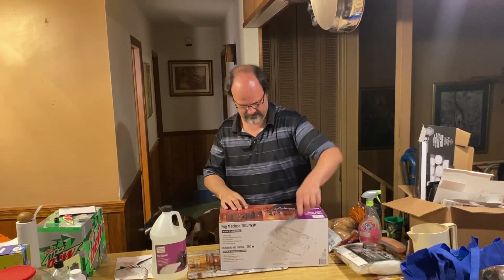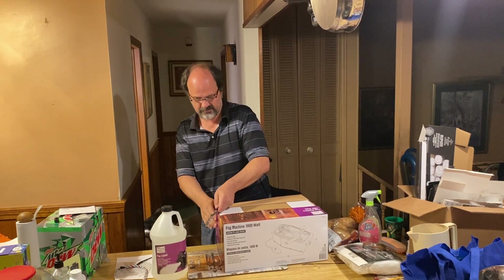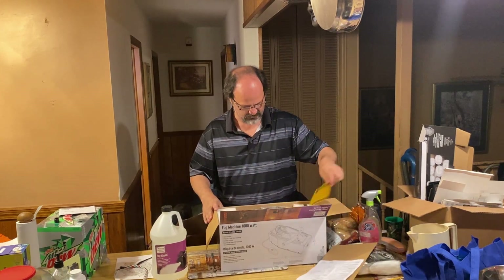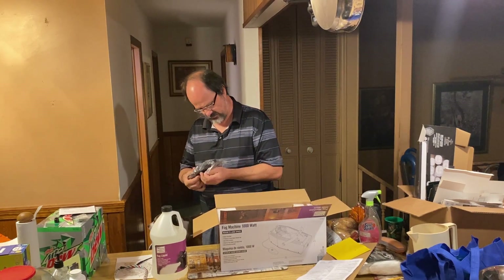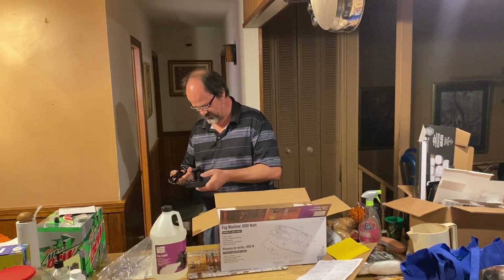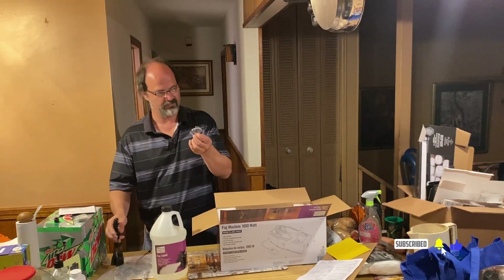Let's see what's in the box. There are two models of this by the way — a 400W and a 1000W. We have a decent sized front yard so I thought the 1000W might work for us, and then we're going to test it out inside. Inside the box we have a power cord with a switch on it. It's pretty long. It also comes with a little bag of feet.